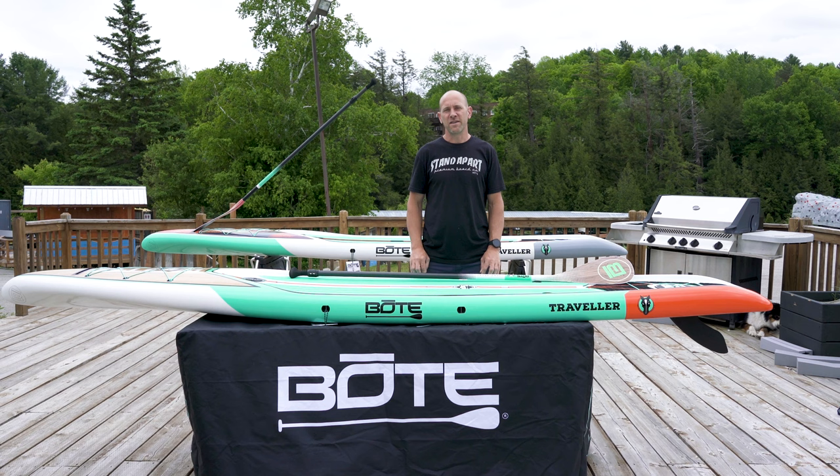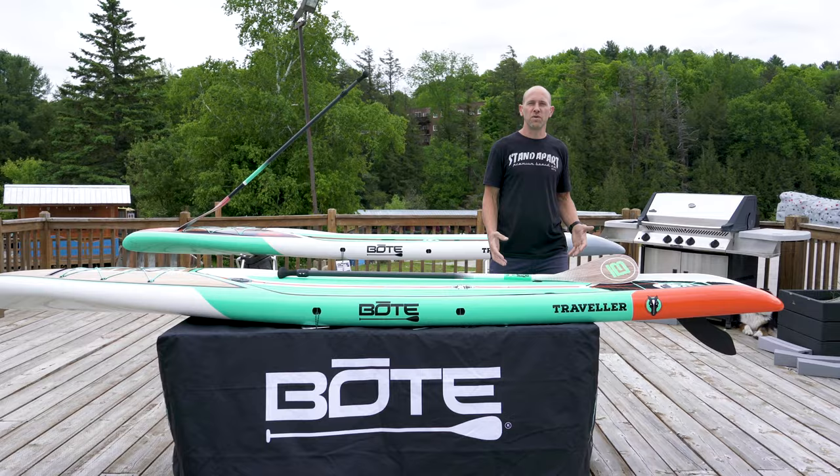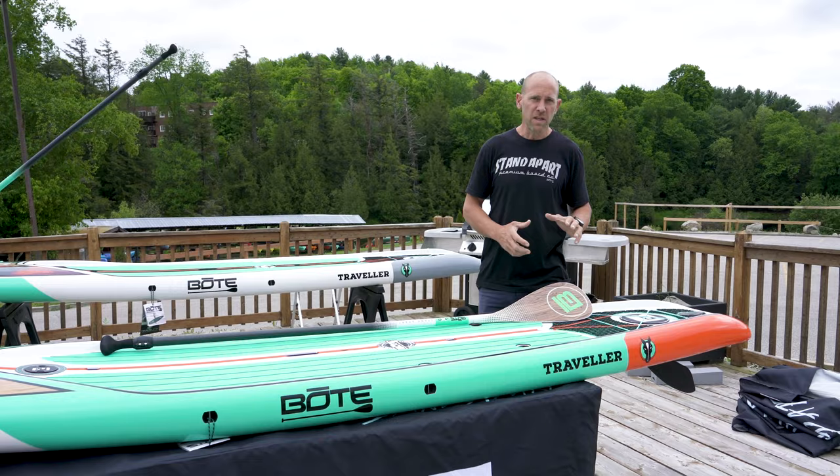Hey, it's Peter here at Live Outside, and today we're going over one of our favorite boards in the boat lineup. It's called the Traveler, and it comes in two sizes: a 12'6" and a 14. This is the board you want to choose if you want to glide effortlessly through the Muskoka lakes and rivers.